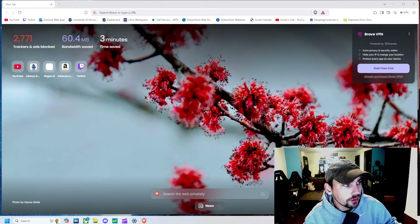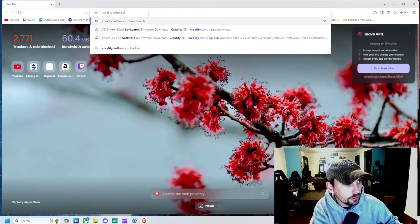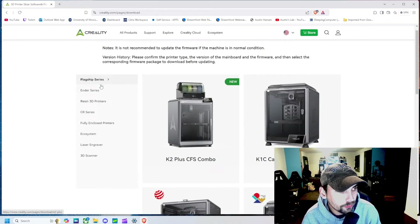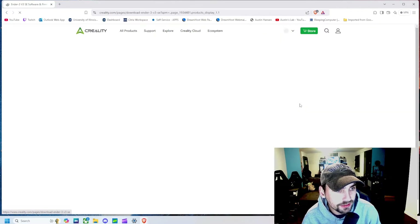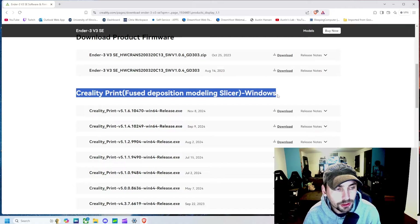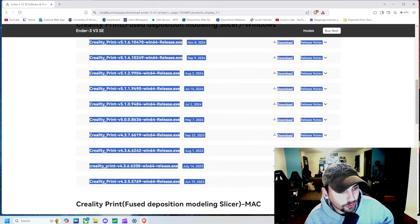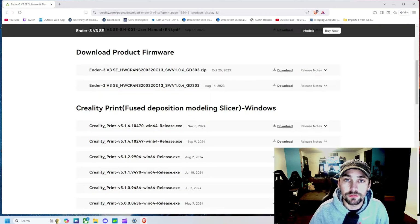We're going to search 'Creality' and then 'software.' It will bring us to a page asking what kind of printer we have — we go to Ender series, then V3 SE. Right there we have the product manual, firmware updates, and then the slicer, which is the software we are going to use to print on this machine. Choose whichever version fits your machine, download it, and we're going to jump into that to get our first print.